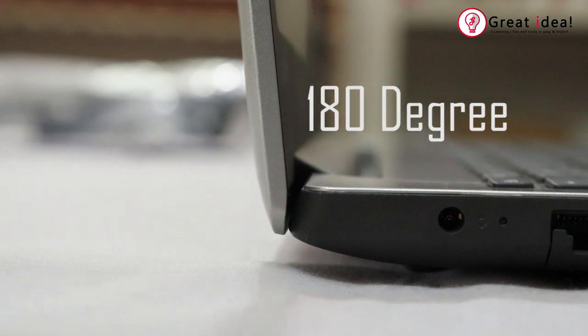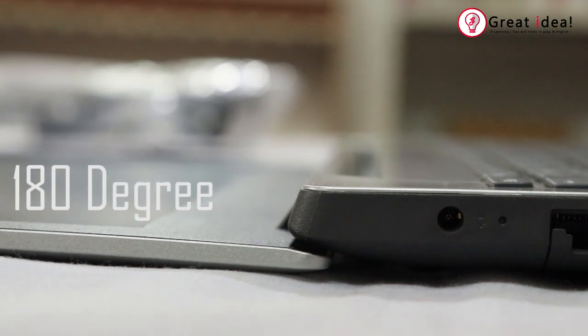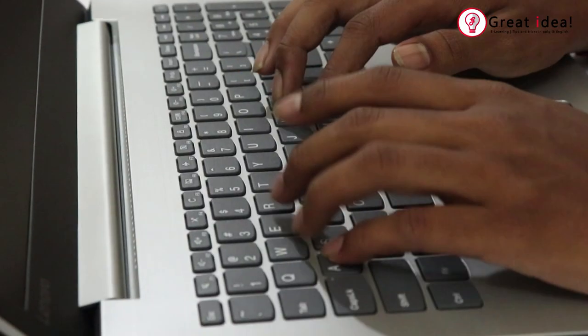You can use the hinge to convert to 180 degrees. This laptop is very comfortable and soft — you can type on it comfortably.